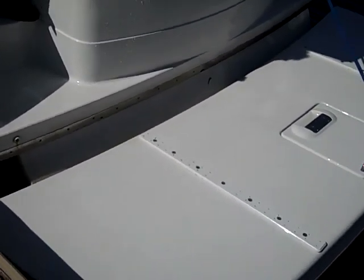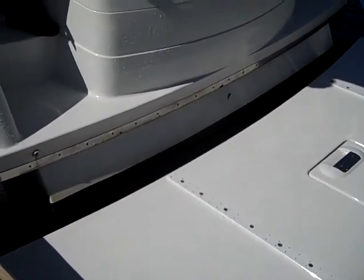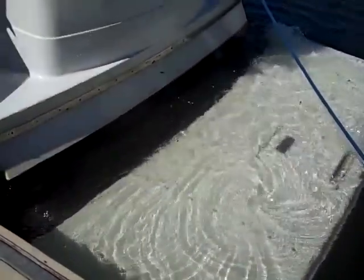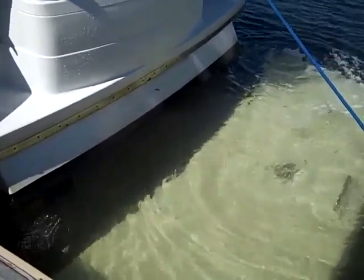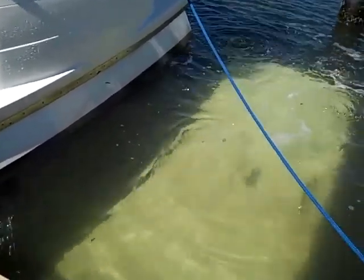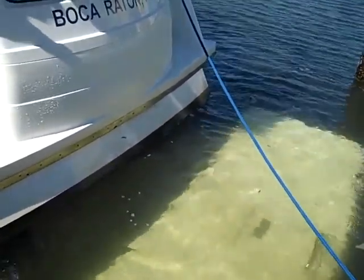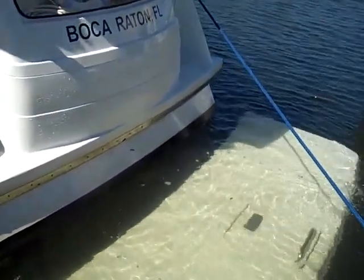It's perfect for launching a jet ski or a tender jet ski. You can see it goes well into the water so that your tender jet ski will float right off. It's also fun as a little beach — put the Swim Platform down in the water when you're just anchored off and swimming.